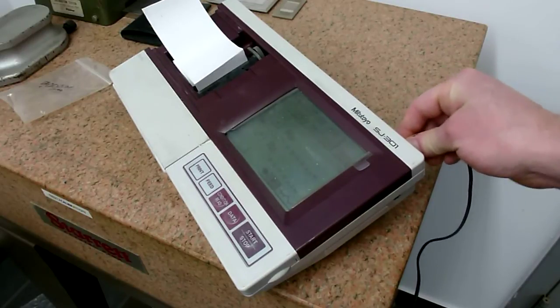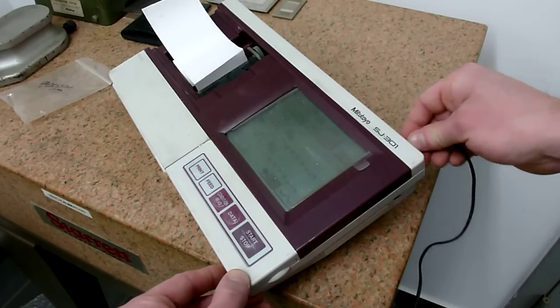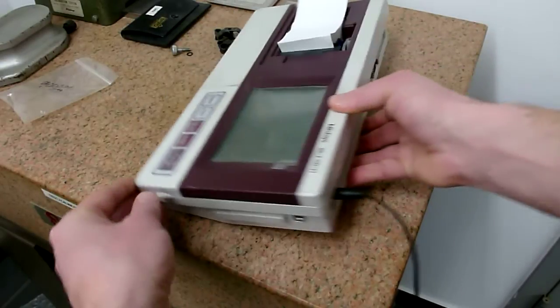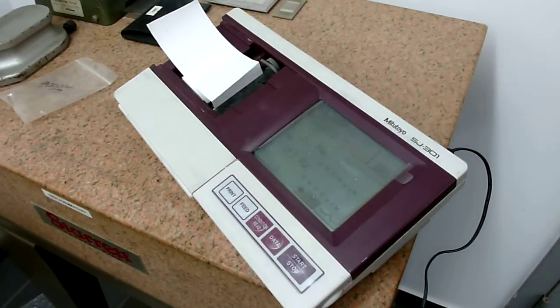We're going to make a great effort here to wiggle this and see an error. We're wiggling the cord as best we can, and again we've proven that the screen is now maintaining itself.